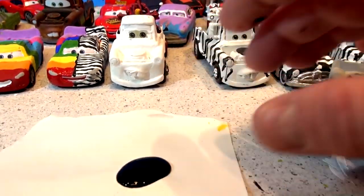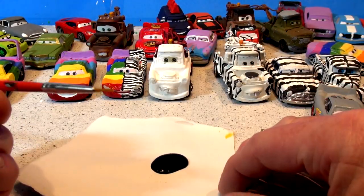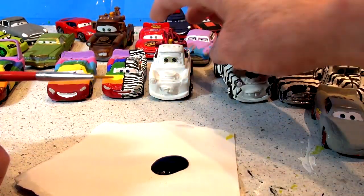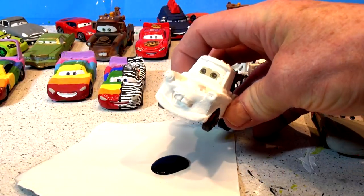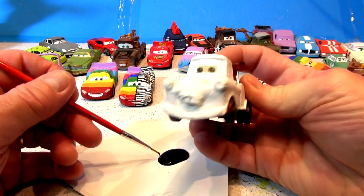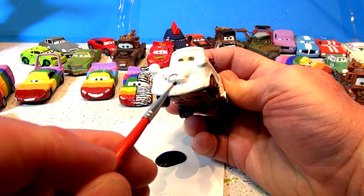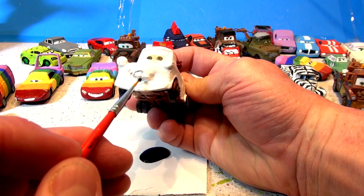I had the paint all ready to go, so let's get the camera on the tripod and start painting. I've got a really nice thin brush here — I actually took a regular brush and cut half the bristles off so it's nice and thin. I'll zoom way out to get a good shot and I'm going to start with a line right down the middle of Mater. Okay, here it goes.